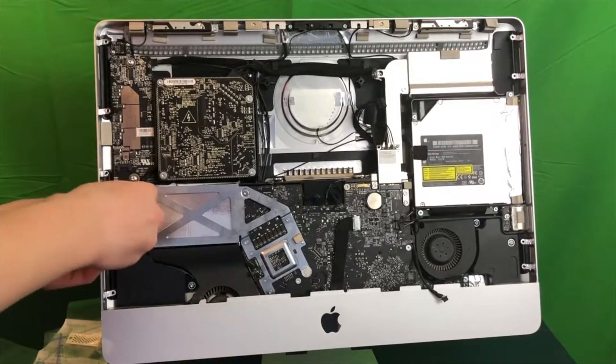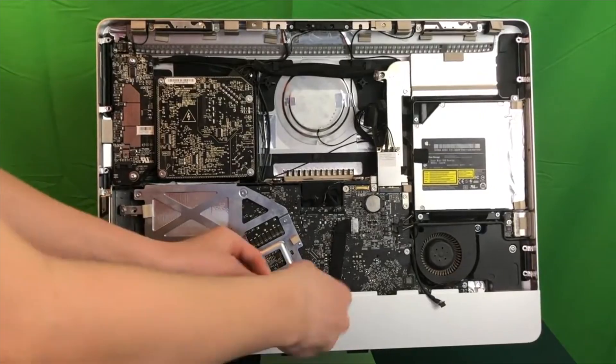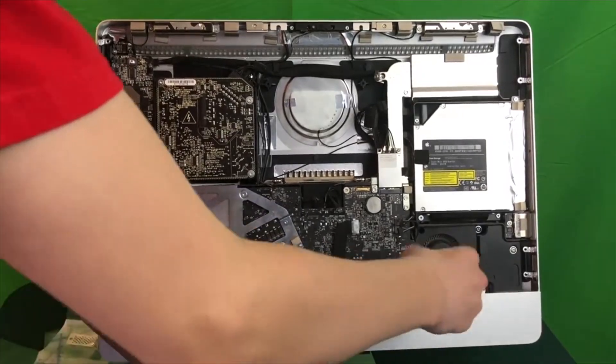Now we've got an assortment of screws across the iMac that we're going to remove. I would recommend just following the video carefully, starting from the left of the iMac all the way to the right. We've got quite a few screws we're going to remove.